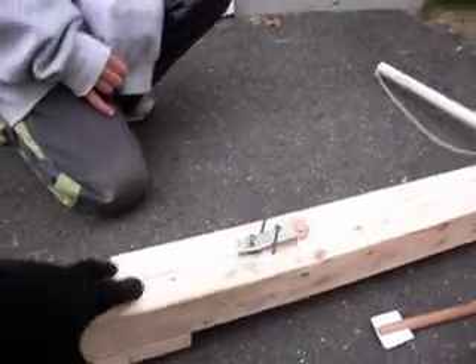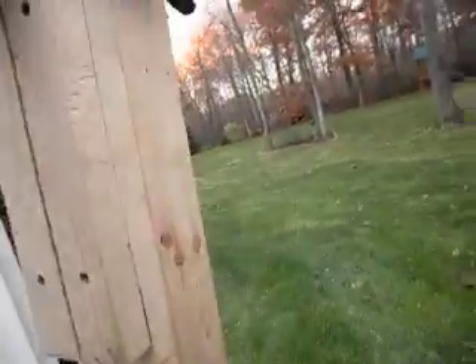There are two 2x4s screwed together to make the main body of the crossbow, and then on the bottom here I have this piece of wood — nice stock.